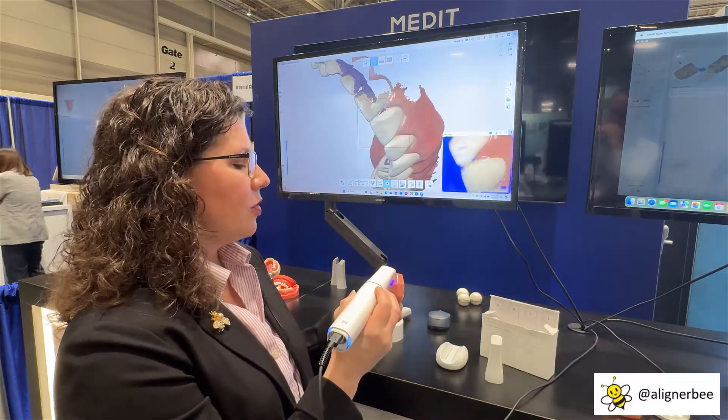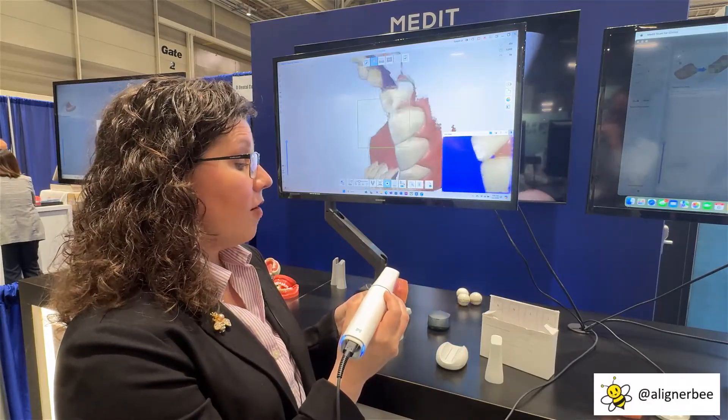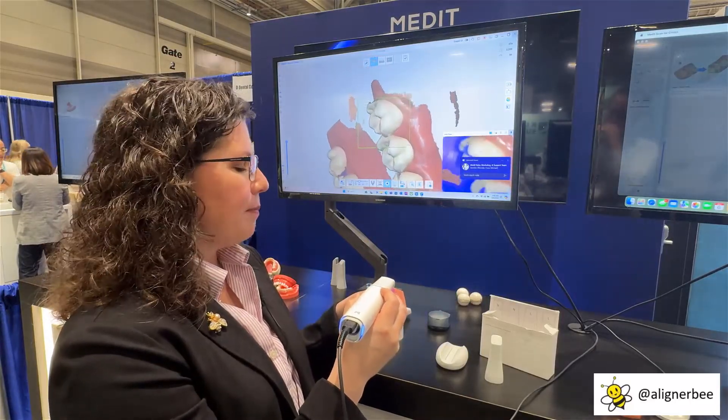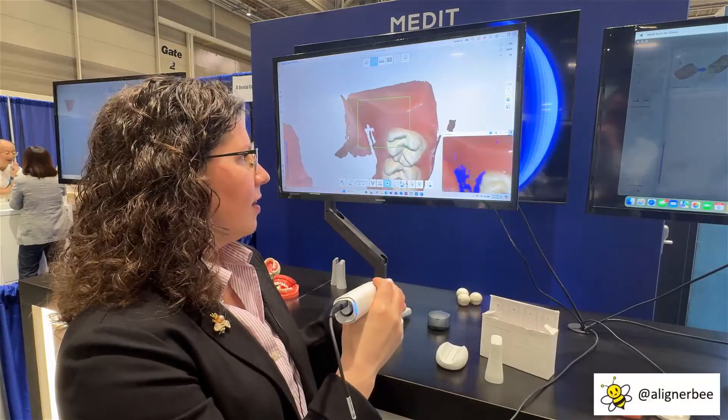We're able to continue to capture the teeth. With this scanner, you can use a hover pattern above the teeth when scanning, so you don't have to tap the teeth and roll along them, which some patients find uncomfortable.